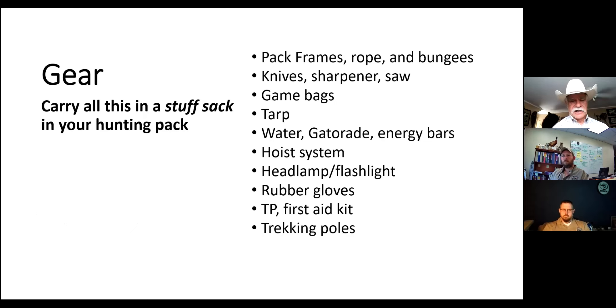You need knives, a knife sharpener if you're not using an Outdoor Edge type of knife, and some sort of saw - I like to use a pruning saw. Make sure you have ample numbers of game bags to keep that meat clean. Having a tarp is a good idea because you can lay meat on a tarp - even two is a good idea. You may want to drag that gut pile away from the elk. Water, Gatorade, and energy bars are essential because this is really hard work, particularly in early season when it's hot - you will be soaking wet with sweat.